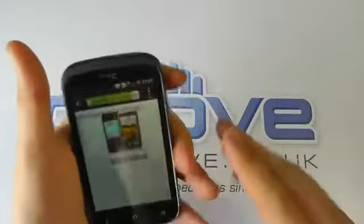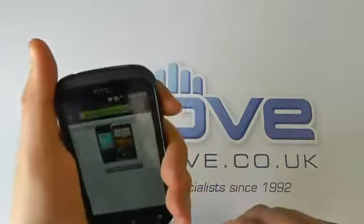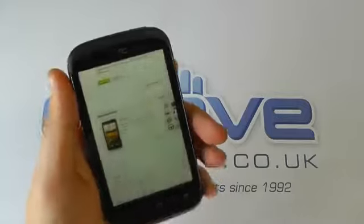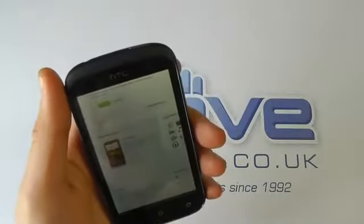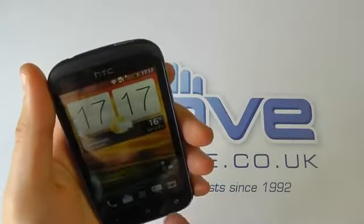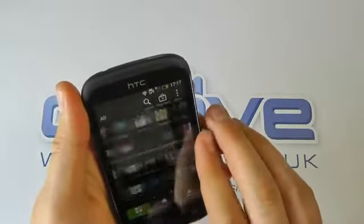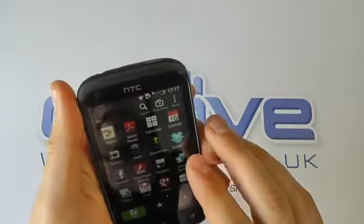It's quite a compact phone sat in the palm of your hand — it's quite small. It feels quite nice. If you're not into big phones, then this could be a suitable candidate for you because of the size of it. Let's just go in — you can see you've got lots of different applications and you can scroll through the menu like so.